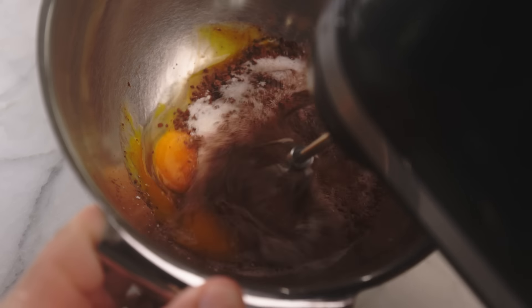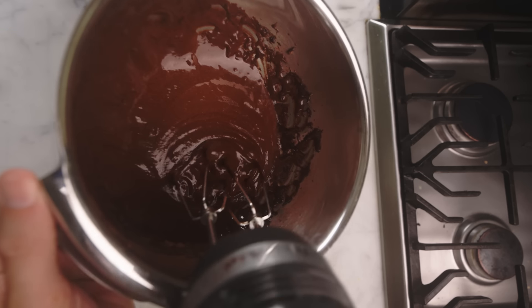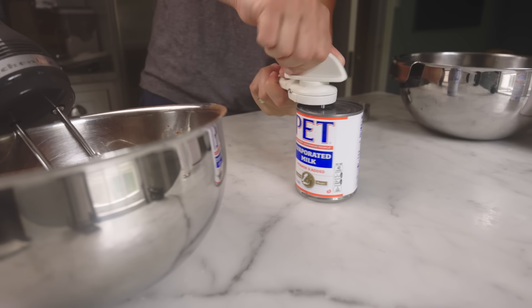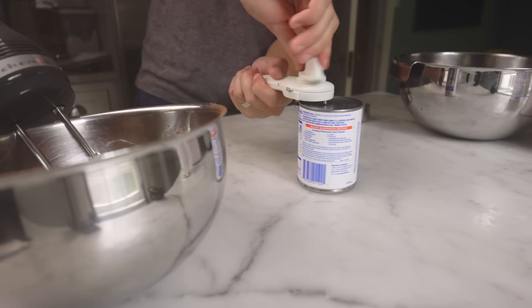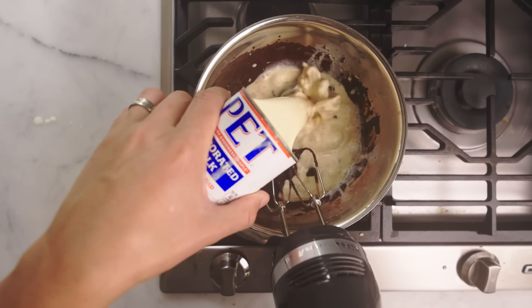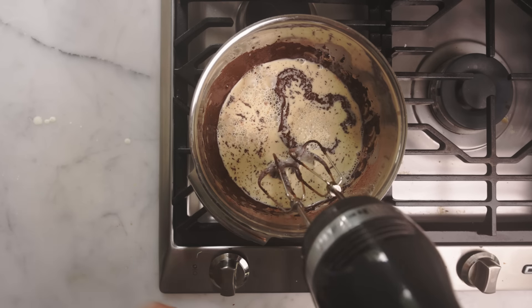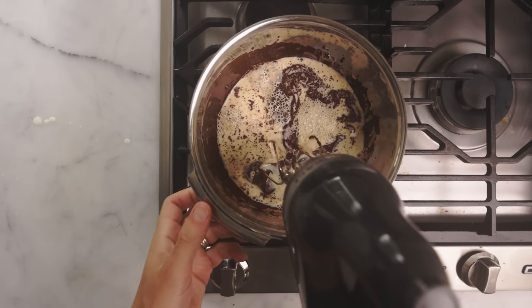Gonna give my hand mixer a real workout today — just bash the lumps out of that before we loosen it up with milk and cream. Actually, I'm just gonna use this can of evaporated milk. More protein, more flavor than regular milk, and normally you'd need at least some cream to keep this soft after it freezes, but the texture is gonna be broken up by the marshmallow, so it's gonna be fine. That's a cup and a half, 350 mils in the can, and now we just need to beat this as it slowly comes up to a simmer and thickens.